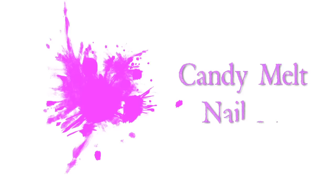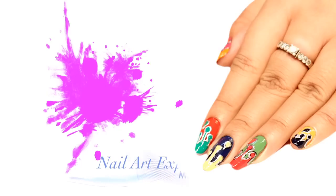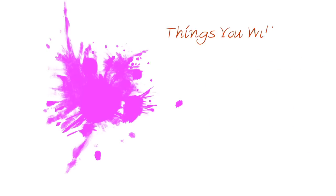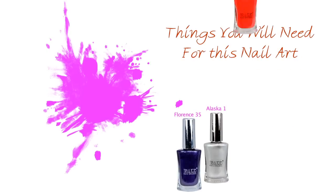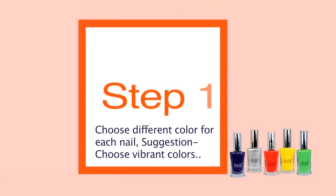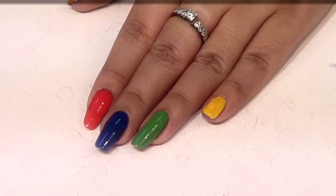This is candy mills nail art from kupsurthi.com. Hi, I'm Mel. For this nail art, you will need some vibrant color nail paints. I have used Tips and Toes metallic nail paints for this nail art. You can use nail paints of your choice. First of all, start by painting each nail with a different color.